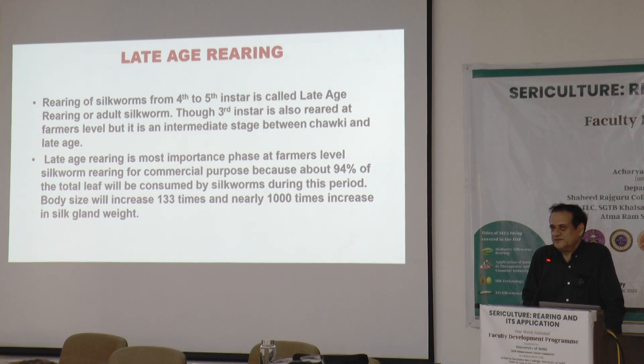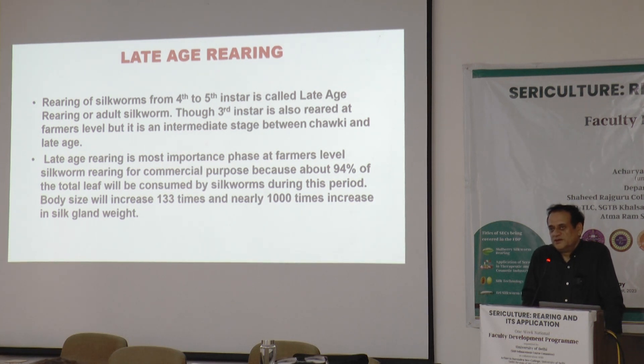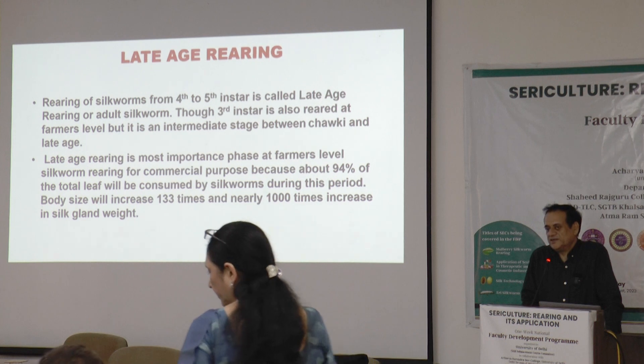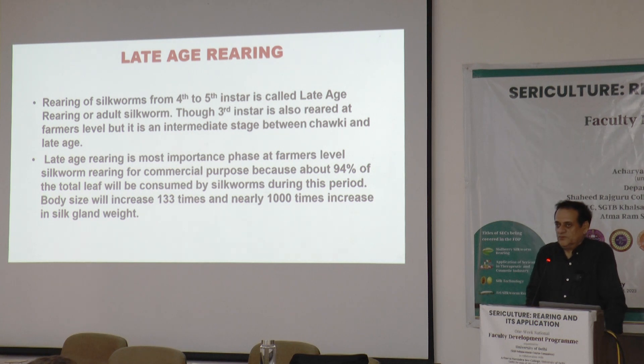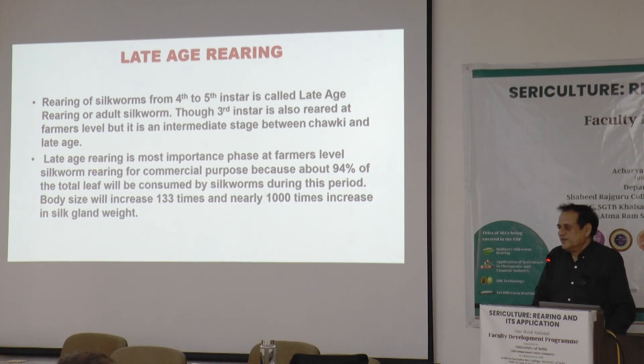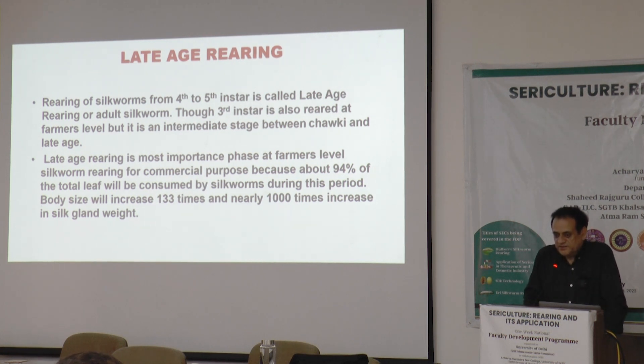The reason is that it is at this stage where the silk cocoon formation will take place at the end of it. Most of the leaf — around 95% — will be utilized during this period only. The silk gland will be very active and will develop from the fourth instar onwards. Whatever leaf quality and quantity is fed will be converted into silk protein during this instar. The production level at the commercial level will depend mostly on how these instars have been managed.